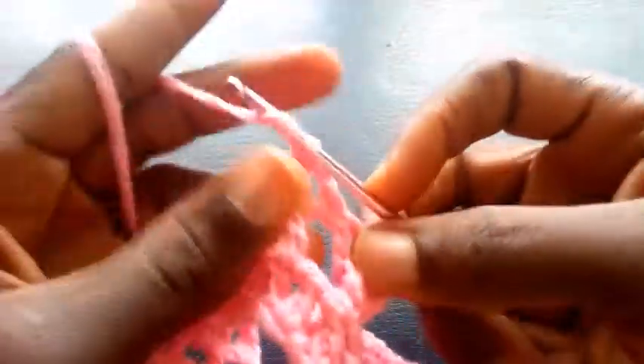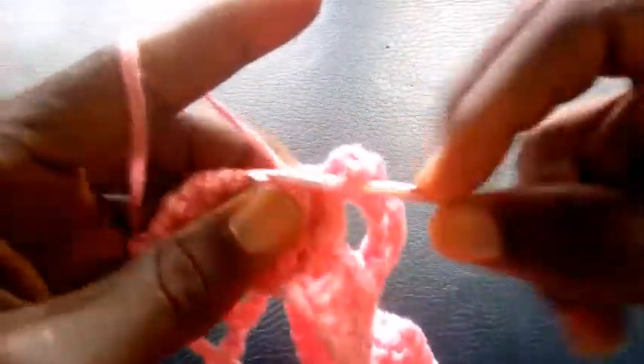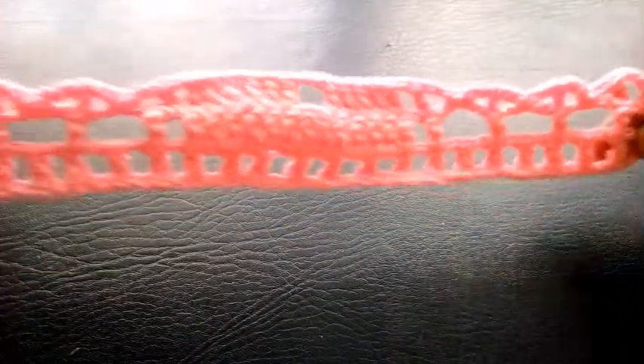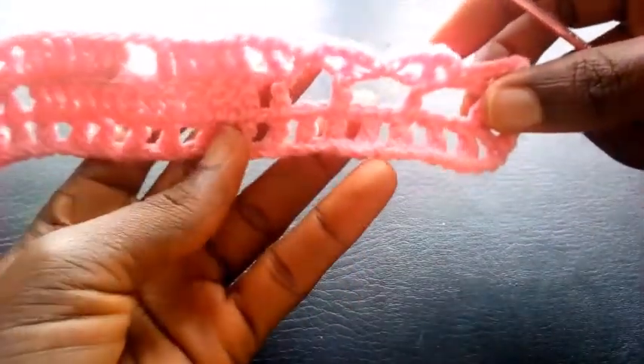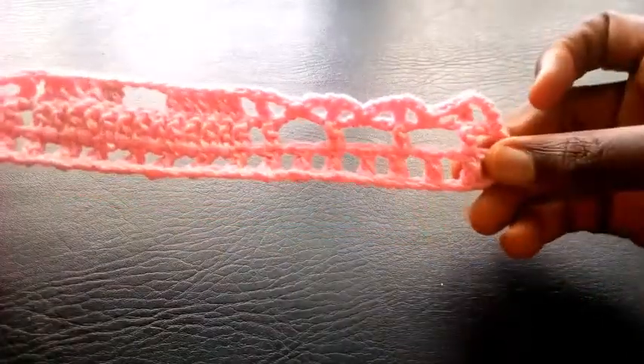So right now I'm going to chain one. I yarn it over. I insert into this place with triple crochet. Can you see? So this is how I'm going to proceed till I round up this same very segment. You can see — I've completed the round.